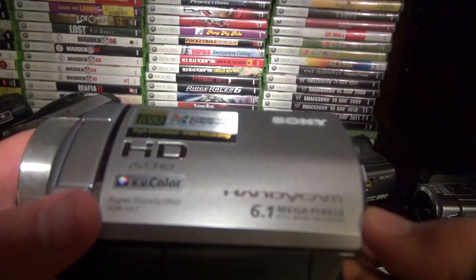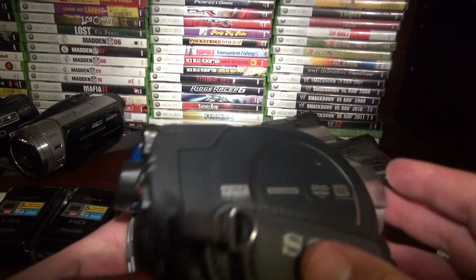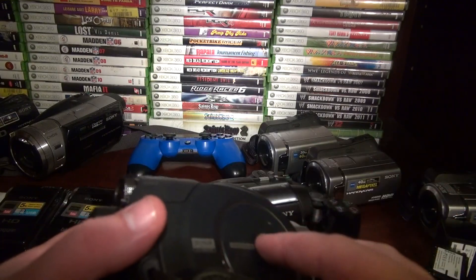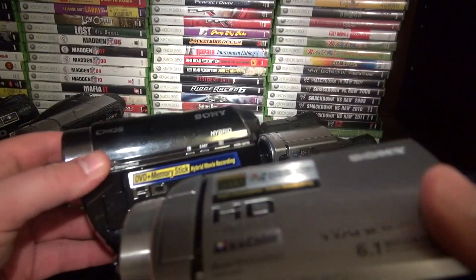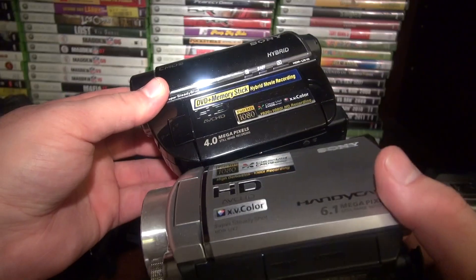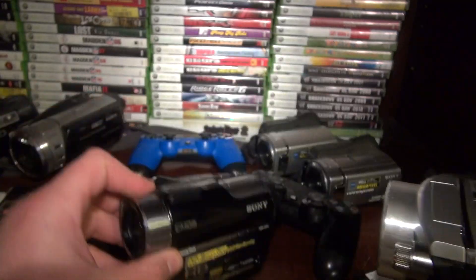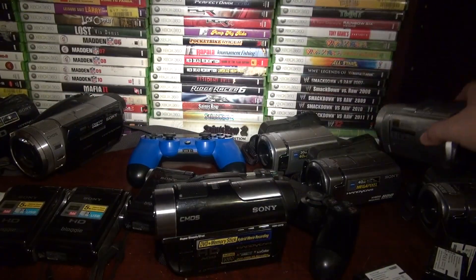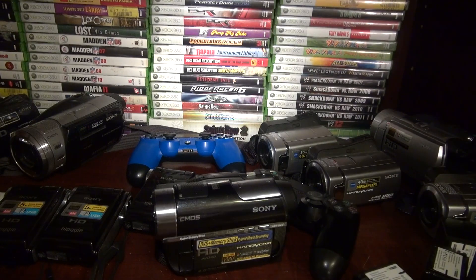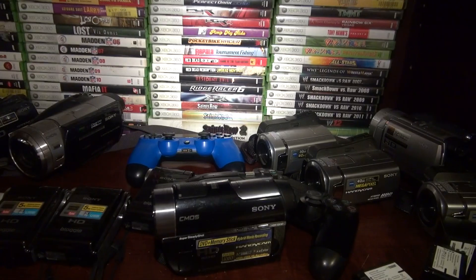This is the UX7 — it's a little bit bigger but it only records to a DVD, so it's different. This came out in 2007. Then they came out with the better version, the UX10 — this is the UX7 and the UX10 is a little better. I love my video cameras. I'm not trying to brag or anything, I'm just letting you know what I do and what I know.